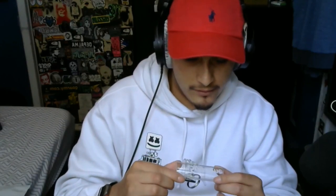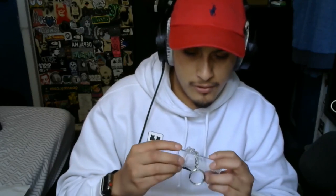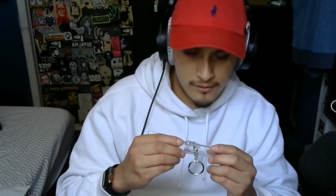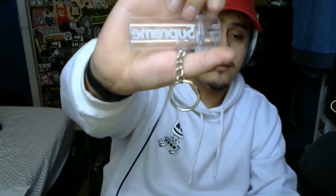A lot of people that I've seen in other videos were showing how this keychain came out broken or damaged in some way, and I don't see any damages on mine, so I'm pretty happy about that. But there you guys go — the Supreme keychain.